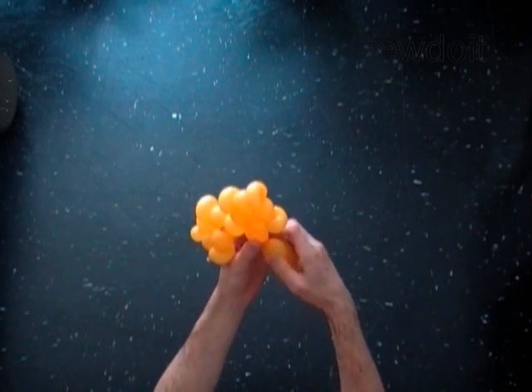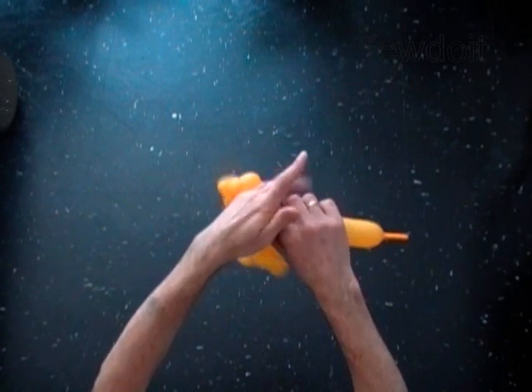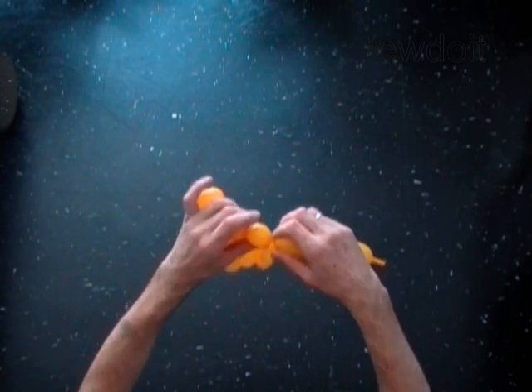Twist the sixteenth soft one inch bubble. Twist the seventeenth soft one inch bubble.